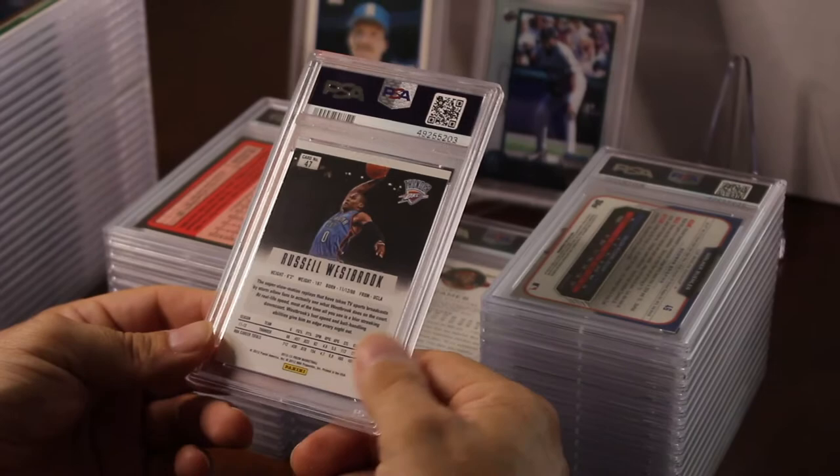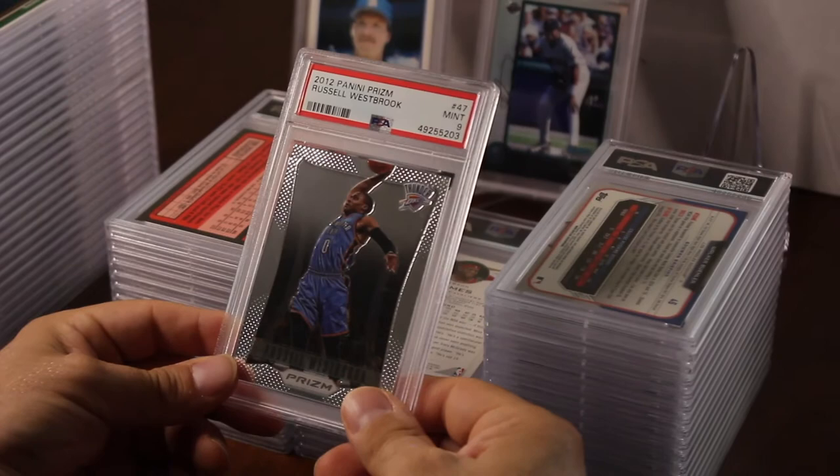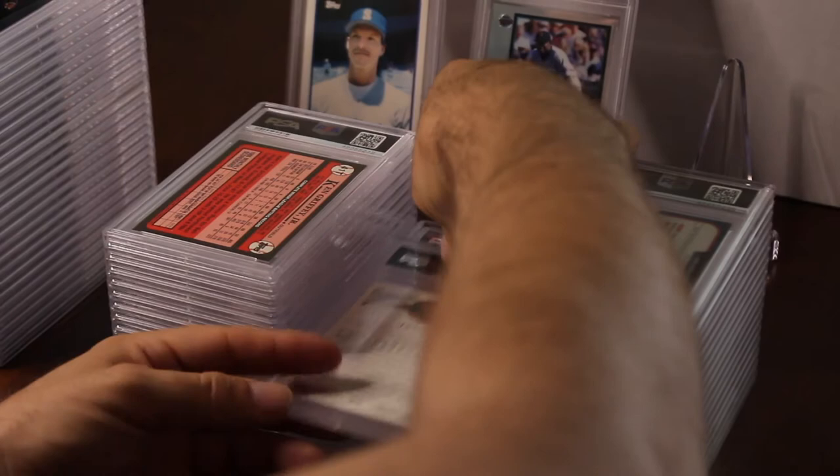This is a 2012–13 Prizm base Russell Westbrook. These are very hard to grade. I thought this looked really good for at least a 10 — and that got a nine. My nine stack is piling up.